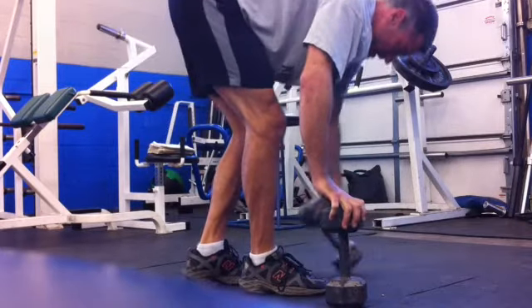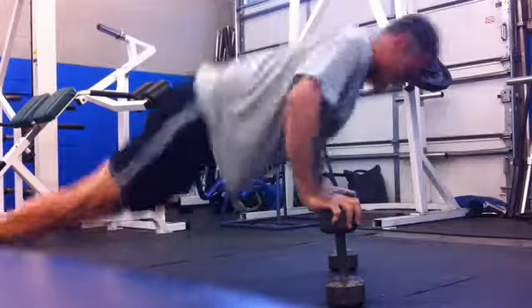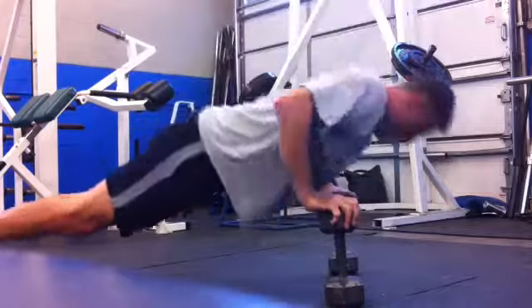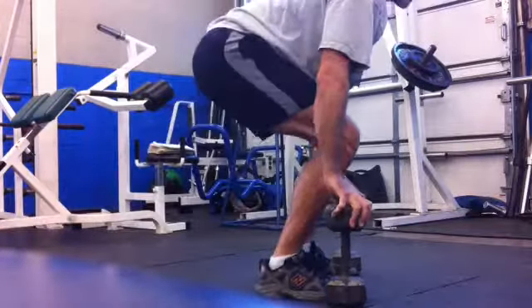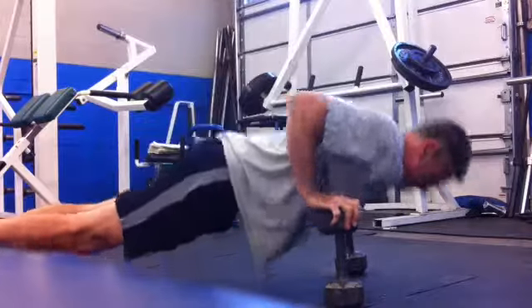Oops, and back on the push. Good grip failure there. You really have to squeeze that weight before you jump. Momentary brake and then you have to crank tight.